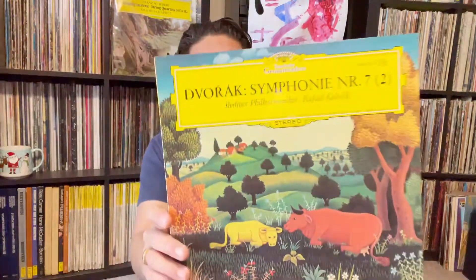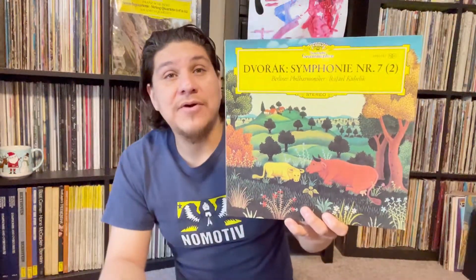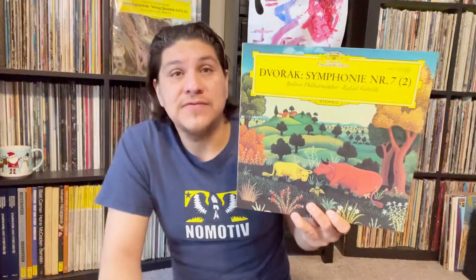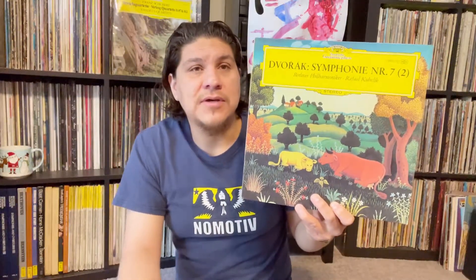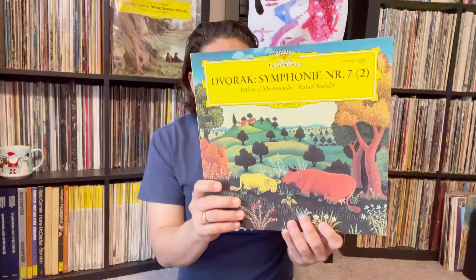And here's a beautiful painting on the cover — Dvořák's Symphony Number Seven. I don't have any Dvořák Symphony Number Seven; I have his Fourth, his Fifth, and I think a couple of his early symphonies, but not Number Seven. This is a major treat. Thank you so much, Eric. And on top of that, Eric went ahead and sent some box sets — I have Brahms Four Symphonies.